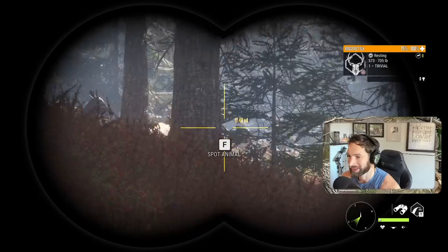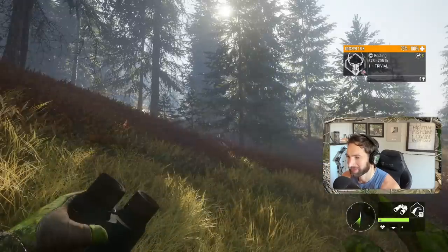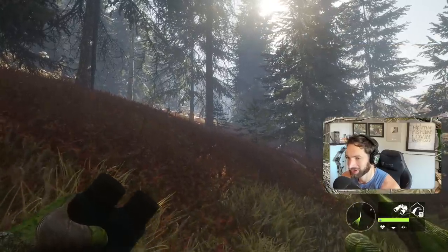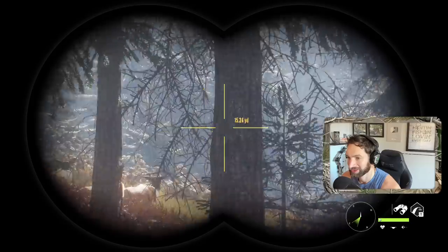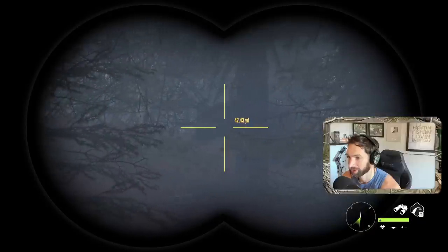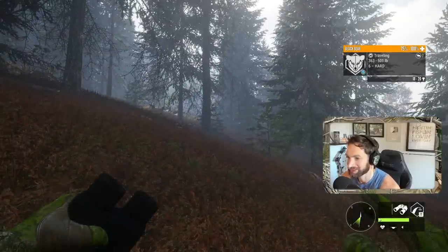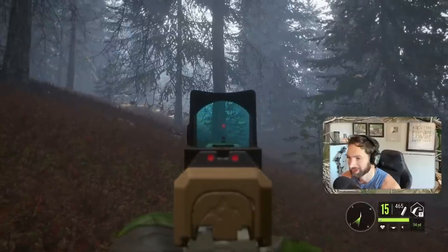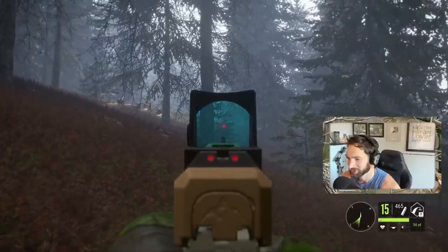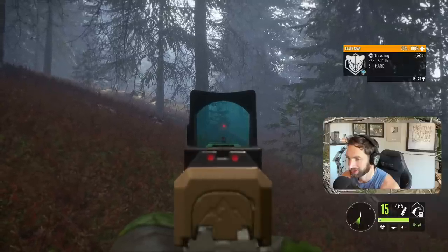Oh boy, we got a black bear coming - he's right on top of us! I haven't been able to spot him yet but he is right on top of us. We also happen to have a whole entire herd of elk here as well, which is not gonna help us out trying to get a shot on this black bear. There he is - it's a nice six, he's coming right at us! That's gonna be a tough shot. He's coming directly at us - I'm gonna throw two into him really quick. It's our only hope.